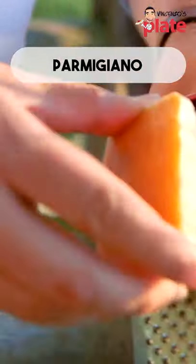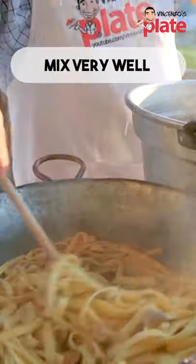Add some Parmigiano Reggiano just to give the flavor. Now it's time to get the pasta out and put it in the sauce.